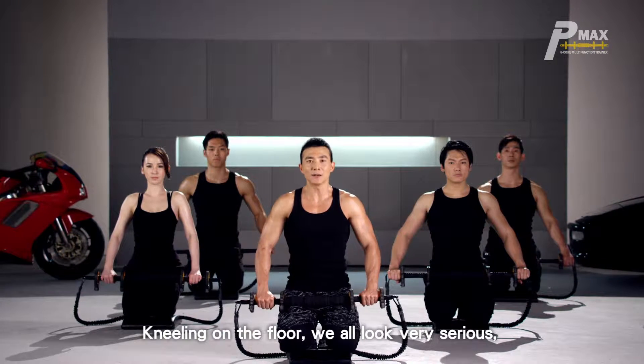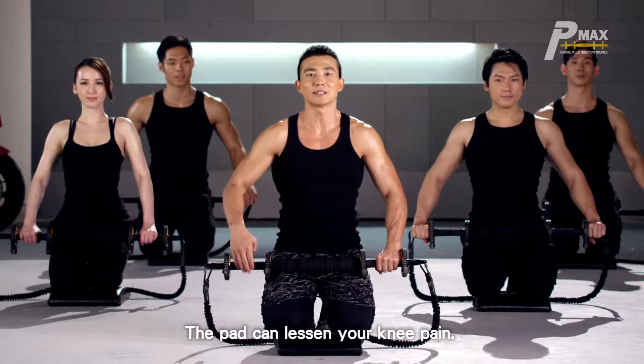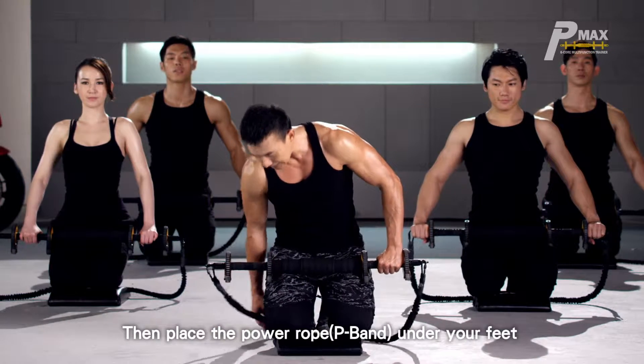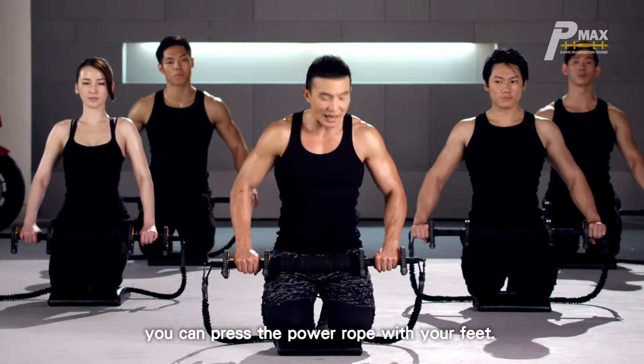Kneeling on the floor — we all look very serious — but actually we all have our knees on a soft pad. The pad can lessen your knee pain. Then place the power rope under your feet to avoid having it slide up. In the entire process, you can press the power rope with your feet.